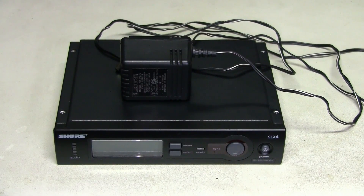Hello! It's been a while since I had a repair video, and today on my bench I have this Shure SLX4 wireless microphone receiver, which wouldn't power up. Let's have a look.